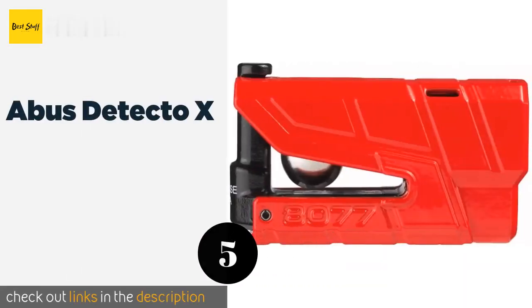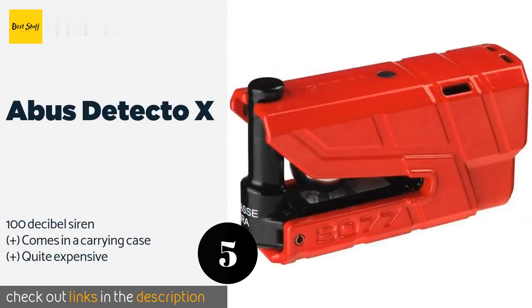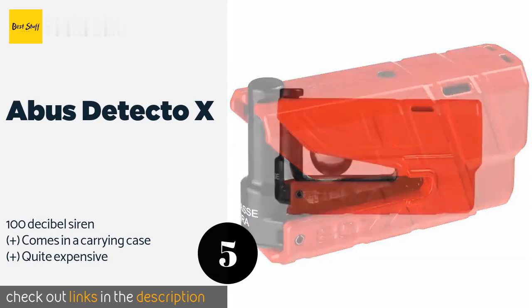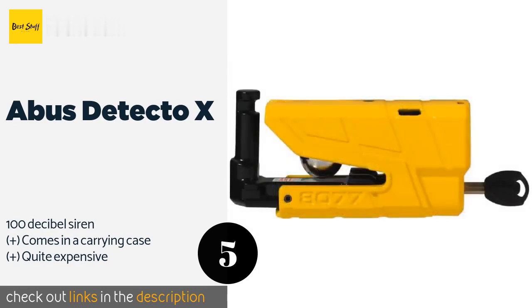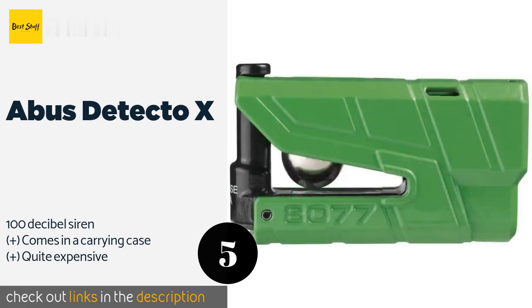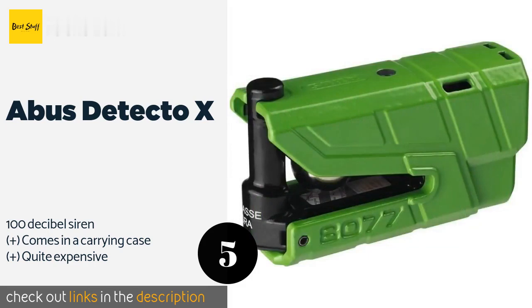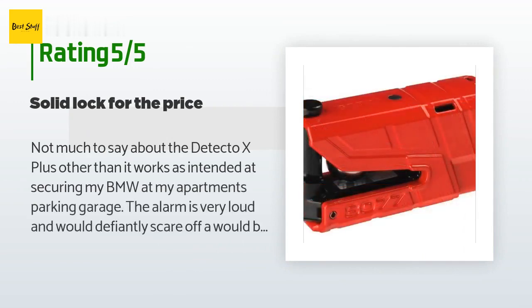The next product on our list is the Abus Detecto X. The Abus Detecto X has a very sensitive alarm that detects subtle vibrations and movement but will not trigger because of normal background noise. The automatic rotor detector allows this device to be transported in the closed position without worry that it will activate. This product is available on Amazon for $165. The average rating is 4.4 stars with more than 121 customer reviews.